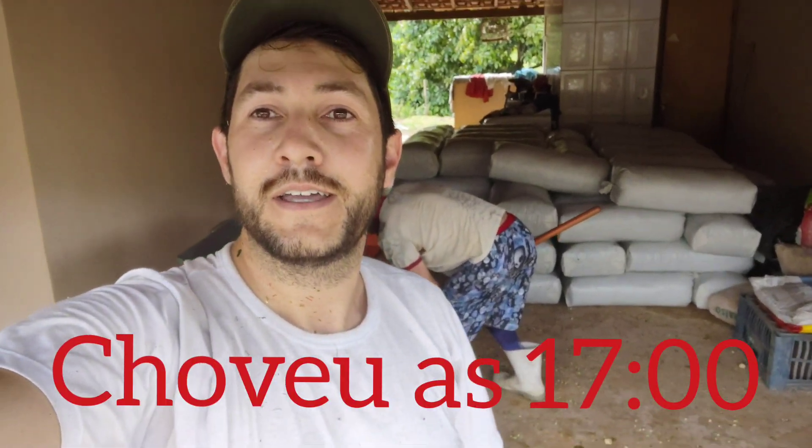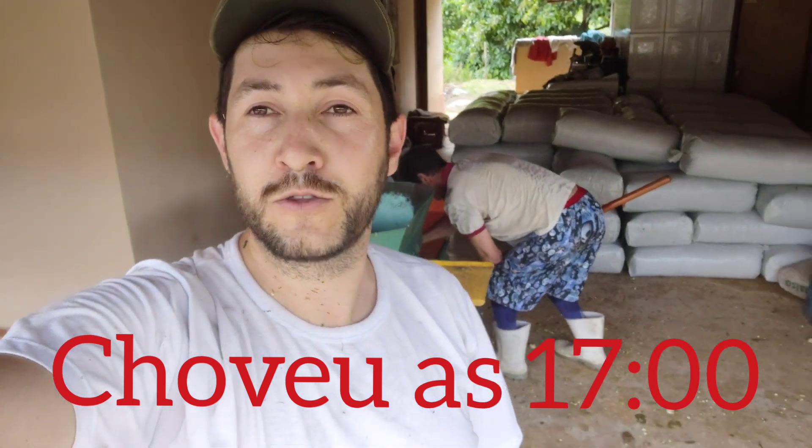Acabamos de finalizar, sacamos ali 63 sacos. Acabamos agora às 3 horas da tarde e conseguimos terminar antes da chuva. Para um primeiro dia valeu bem a pena. Estou satisfeito com o rendimento. Ao que parece, a área vai render uns 30 ou 40 sacos a mais do que eu estava planejando. Isso já cobre os custos da semente, que foi o que eu mais gastei plantando e replantando.